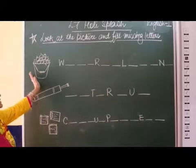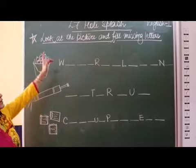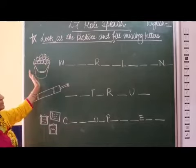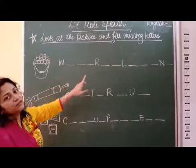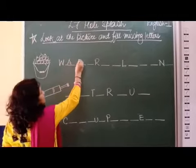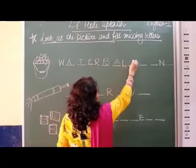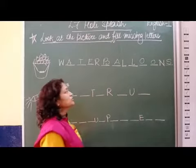Now the first one is — you can see a bucket full of balloons. Which type of balloon? We are talking about the chapter Holi, that is, water balloons. In that water, colors are filled — colored water. So these are water balloons. The spelling is W-A-T-E-R for water, and B-A-L-L-O-O-N-S for balloons. Water balloons.